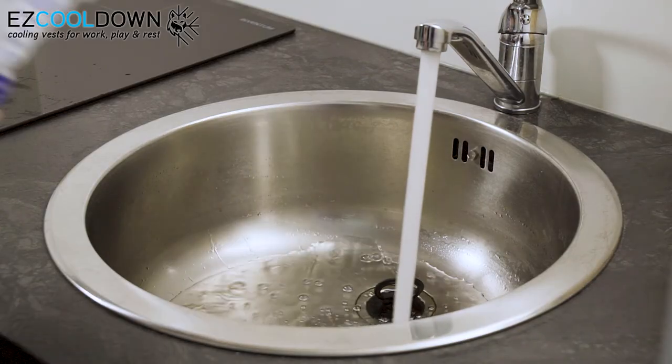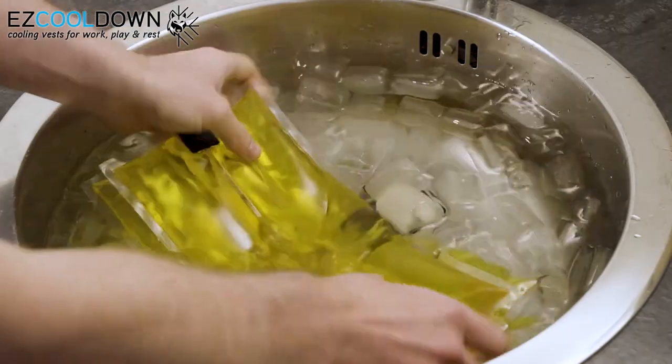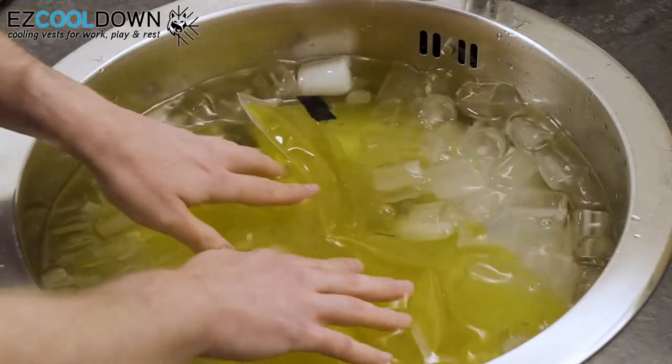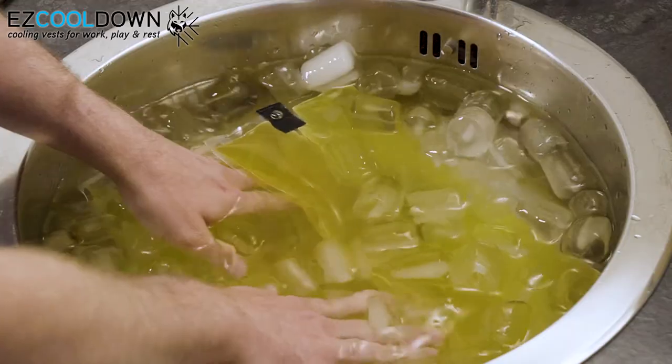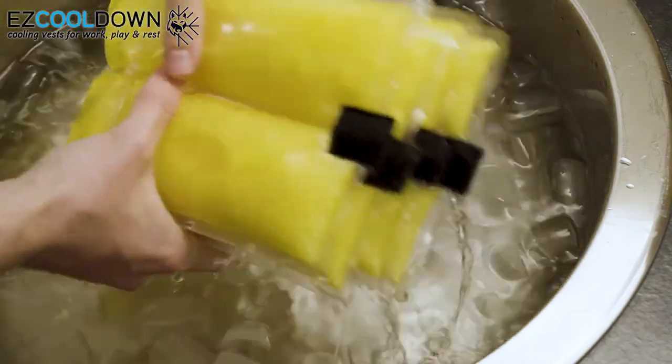It's also possible to activate PCM packs in cold water. The lower the water's temperature, the shorter it will take to reach maximum activation. The packs are activated when the PCM has turned completely solid.